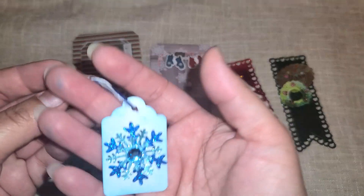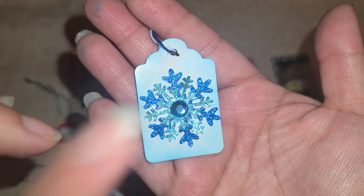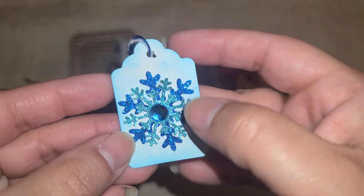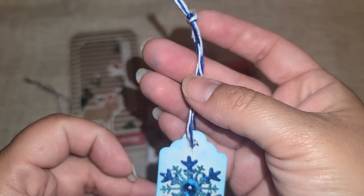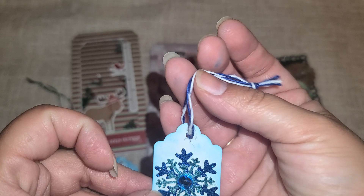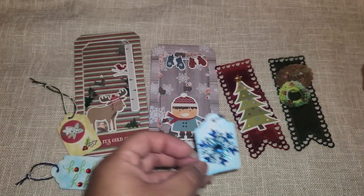And then here is my last little tag right here. So I had made a bunch of these snowflakes last week, so this was one of my extras. Again, I inked up the little tag, added some little blue twine right here, and that's how I got this one.